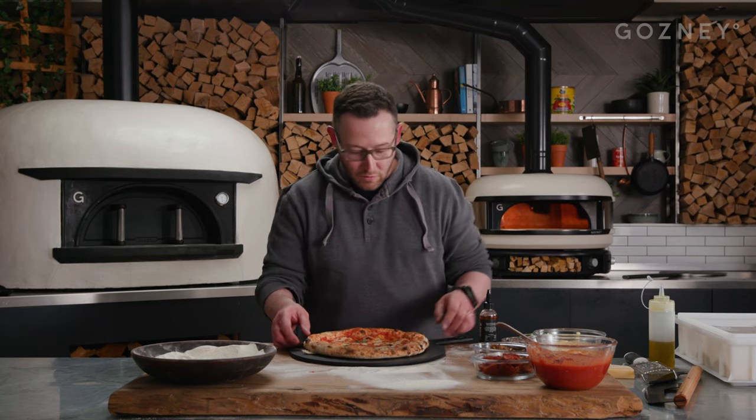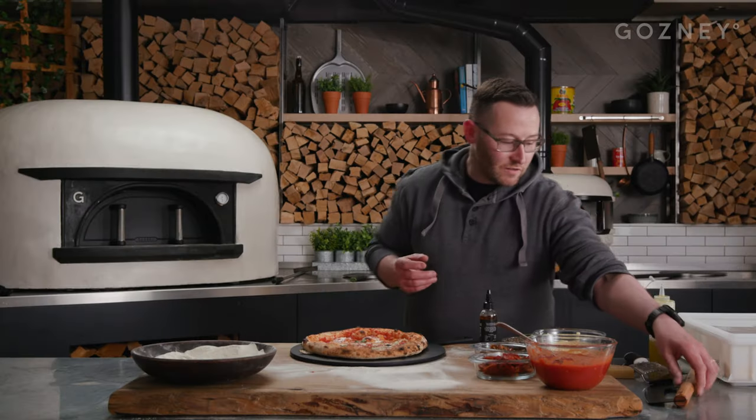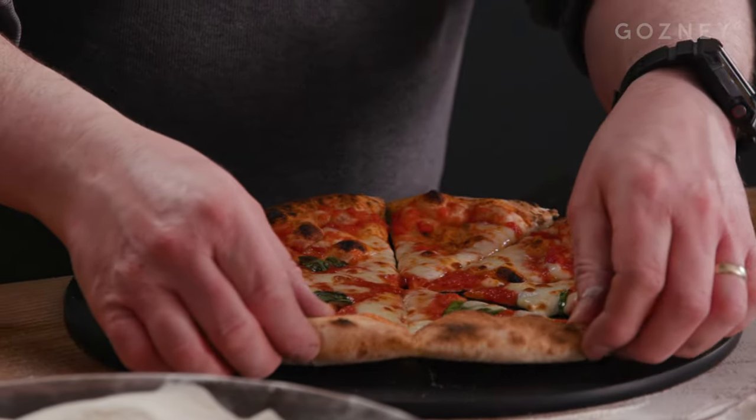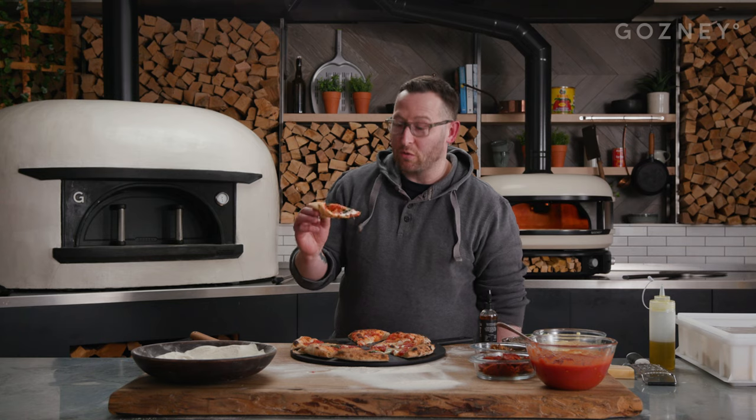There you go — a margarita made with our dough balls. Got a nice little bit of puffy air, nice little crunch out of the oven. Let's give it a slice. Love this slicer! Beautiful. Got a nice bit of colour on the underside, nice bit of lightness, bit of puff. Beautiful.